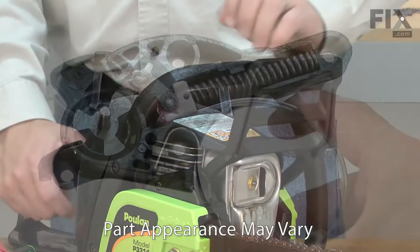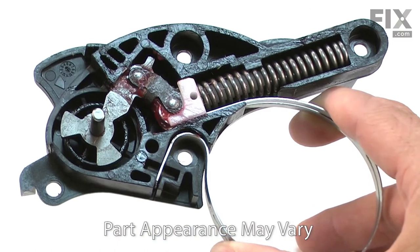Does your saw's chain not stop when you hit the brakes? If so, you need a new chain brake kit.